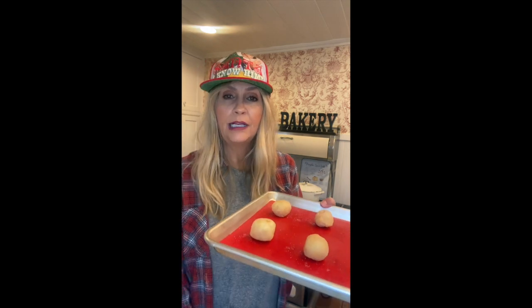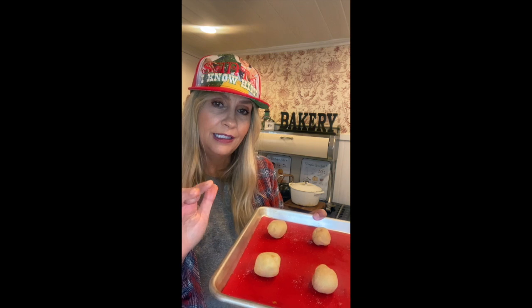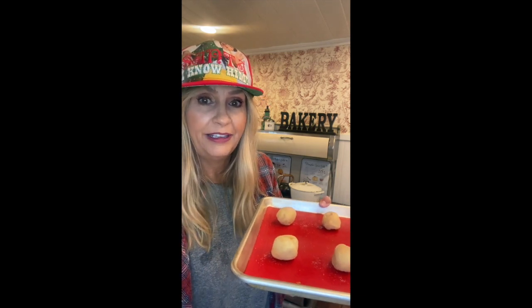I'm going to pop these in the oven at 375°F for about nine to possibly eleven minutes. What you're looking for is a little bit golden on the outside, but you want them almost soft on the inside. I'll show you that when I bring them out of the oven.